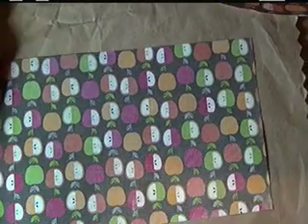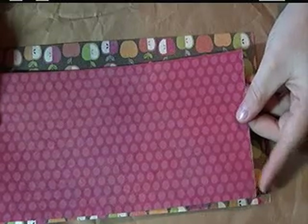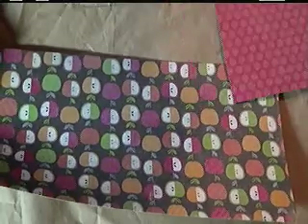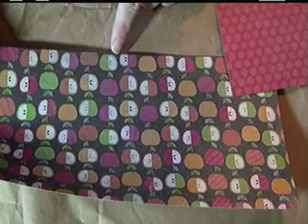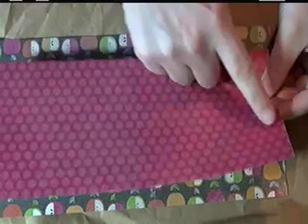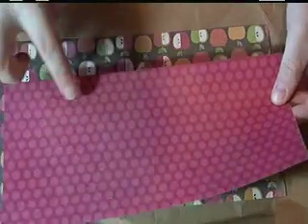With the designer paper, pick your piece that will be your cover, and then what I did was I took the same piece but flipped it over to use as my inside piece. The cover piece needs to be 11 inches across by 5½ inches, and your inside cover needs to be 10 inches across by 4½ inches.